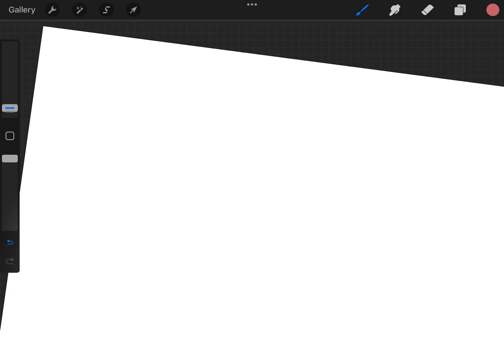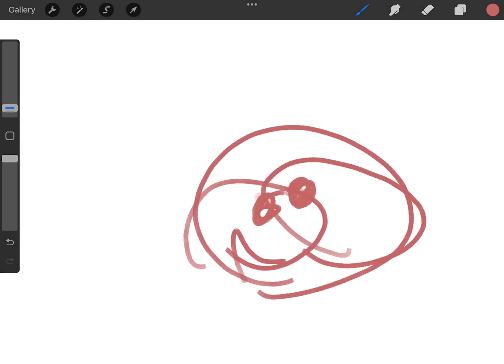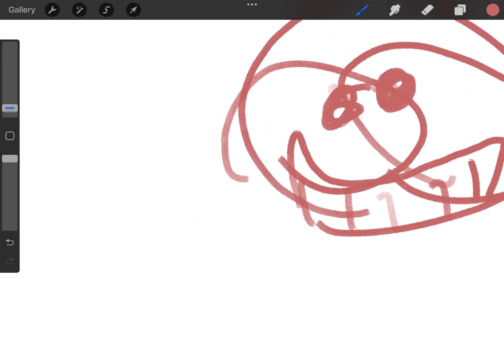First draw a circle, then two big circles inside, then two little dots inside of the circle — they don't have to be perfect. Then happy grin, happy grin, and then cheese.